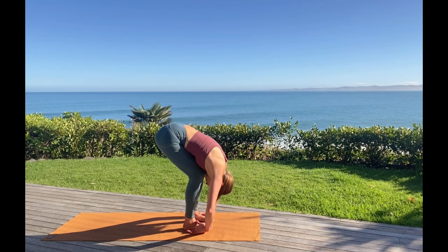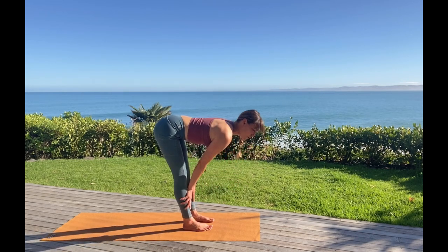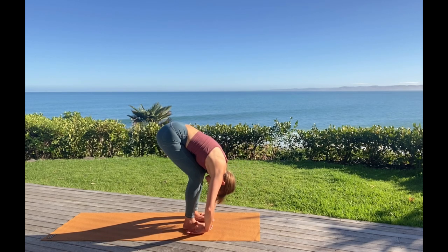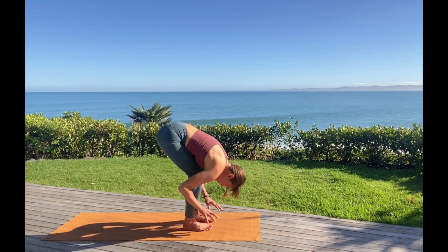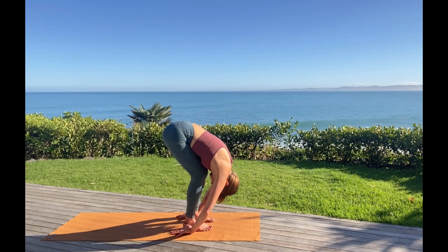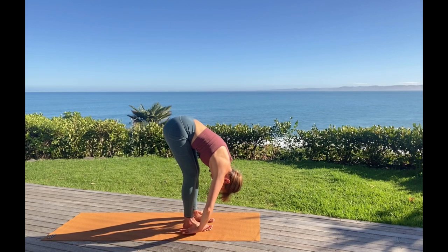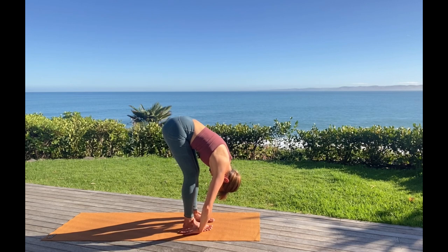One more time. Inhale, more energy, lower belly in and up. Exhale, letting it go. Pressing strongly down into the feet — and just like we did with the hands, see if you can spread the toes wide away from each other. Firming down into the feet, maybe feel we can lift the sit bones a bit more, so there's that forward tilt in the pelvis. All of that can be done with bent knees. Drop the weight of your head down.